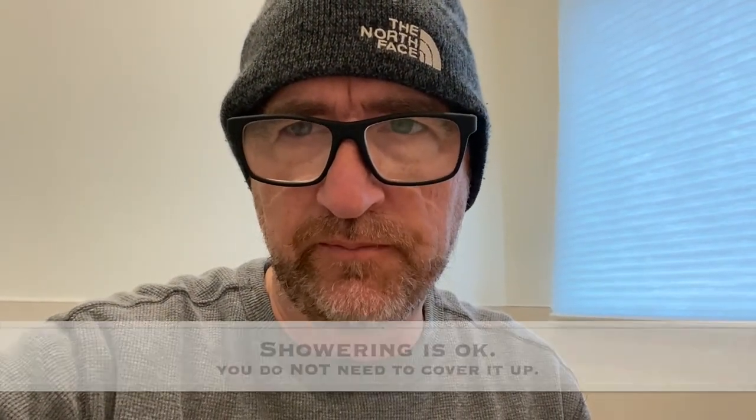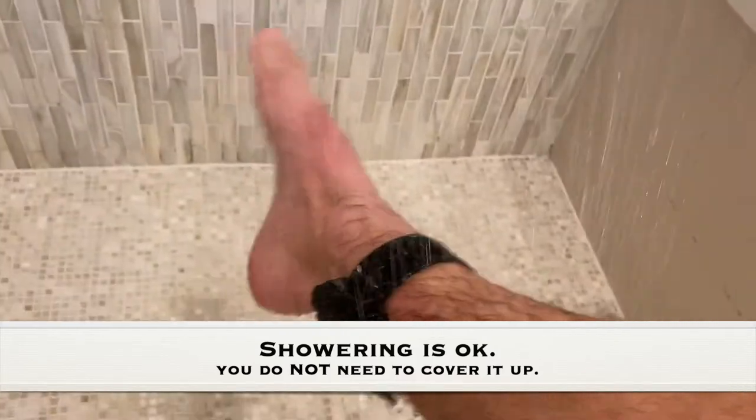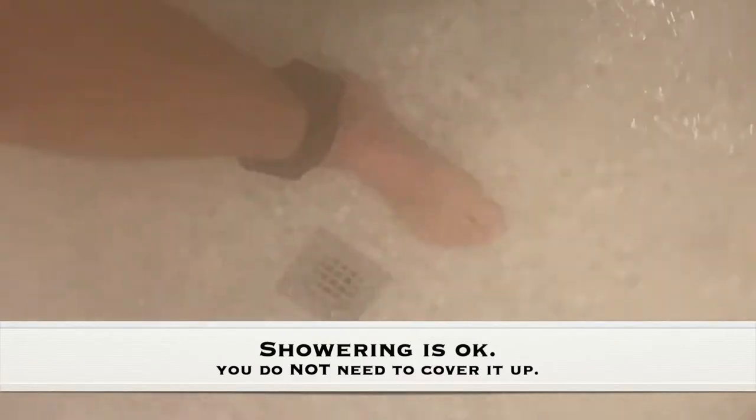They say with the SCRAM you can take a shower without any covering or anything, so let's see how that goes.